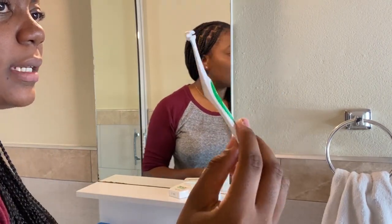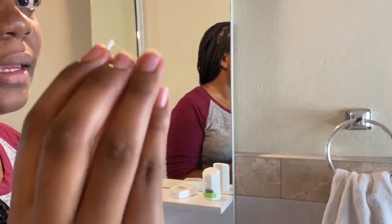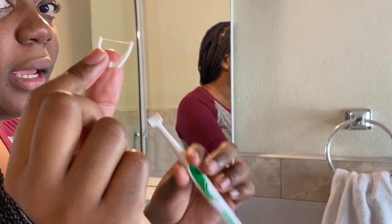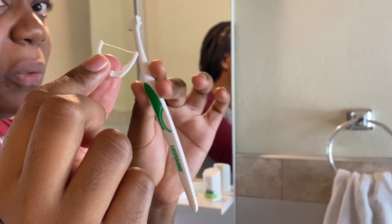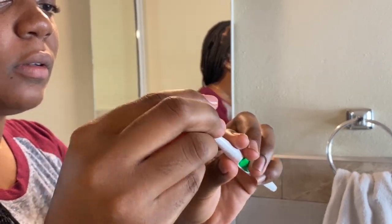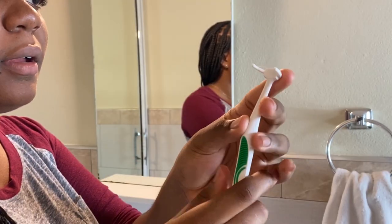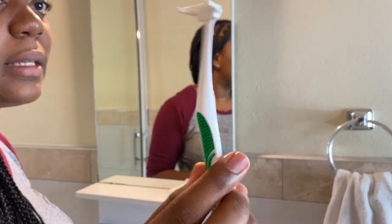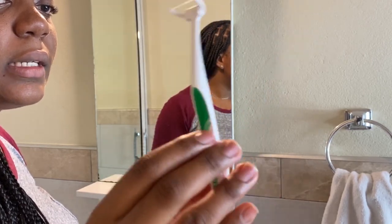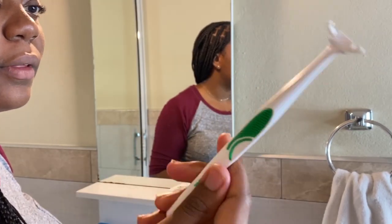This is what the floss picker looks like without the attachment on the head. This is the attachment that goes on the floss picker or floss holder. This is what it looks like assembled, and it's really easy to maneuver around the farther or further tooth surfaces.